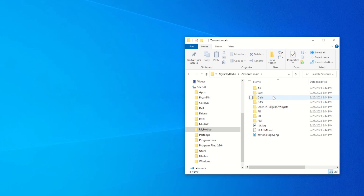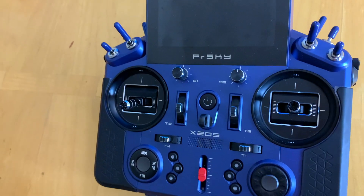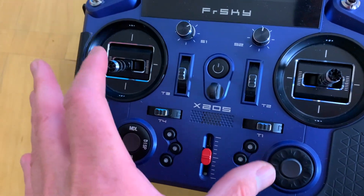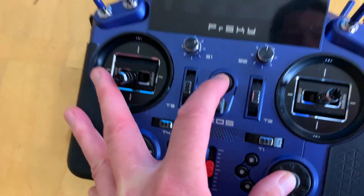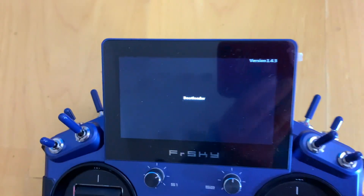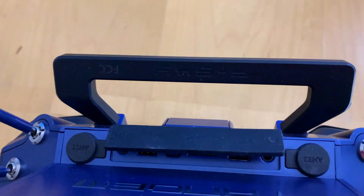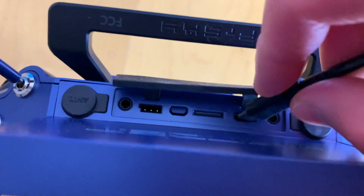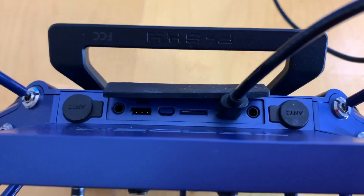After extracting, you'll see many script files, but we are only interested in the 'cell' directory script. We're going to copy just that cell folder onto our transmitter. To do that, put the transmitter into bootloader mode by pressing the bootloader button and the power button together, then connect the USB cable to the back.